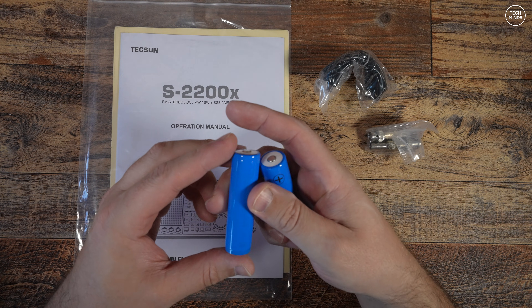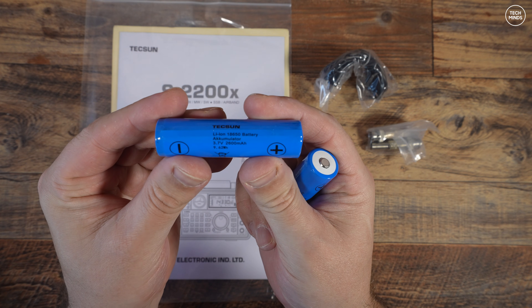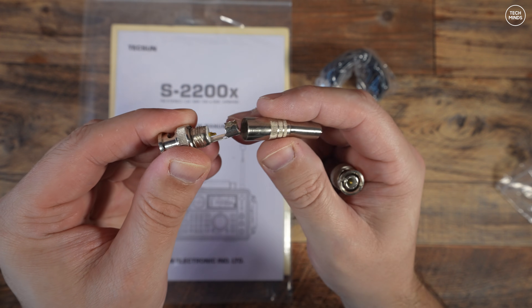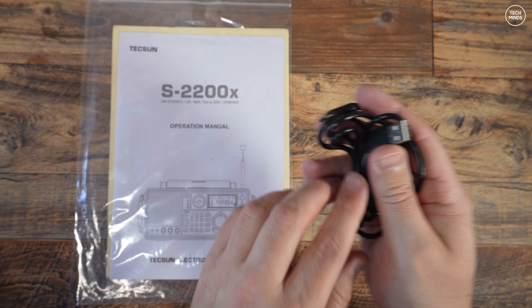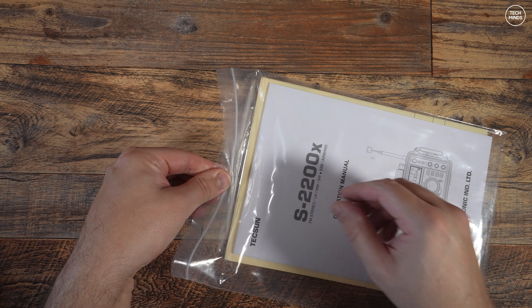The two included rechargeable batteries are of the 18650 lithium-ion type. The two included BNC plugs allow you to create your own cables or antenna using your own supplied wire. The supplied USB to USB-C cable can be used with a regular phone charger to charge those 18650 batteries once they've been installed into the radio.